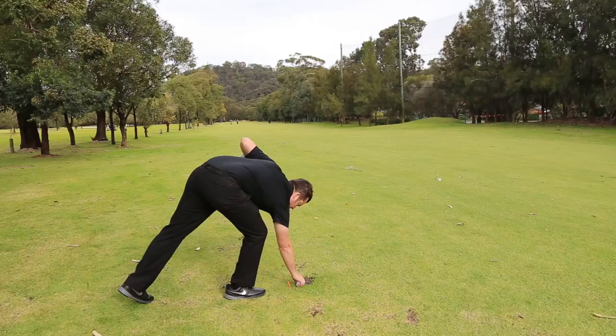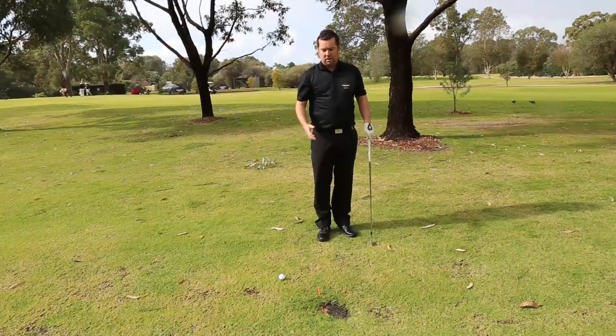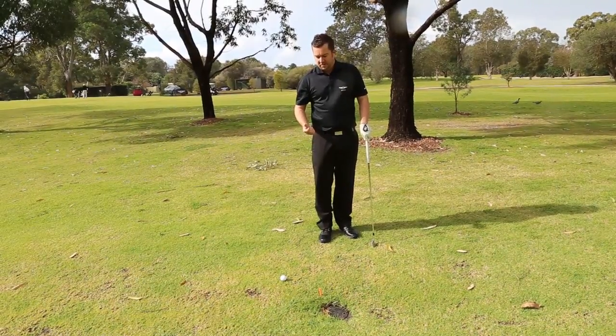Now I've marked my nearest point of relief, I can pick my ball up — you can actually clean it — and then take a drop. It's gone no nearer the hole, hasn't rolled more than two club lengths. I'm free of the sprinkler head, the ball's in play.